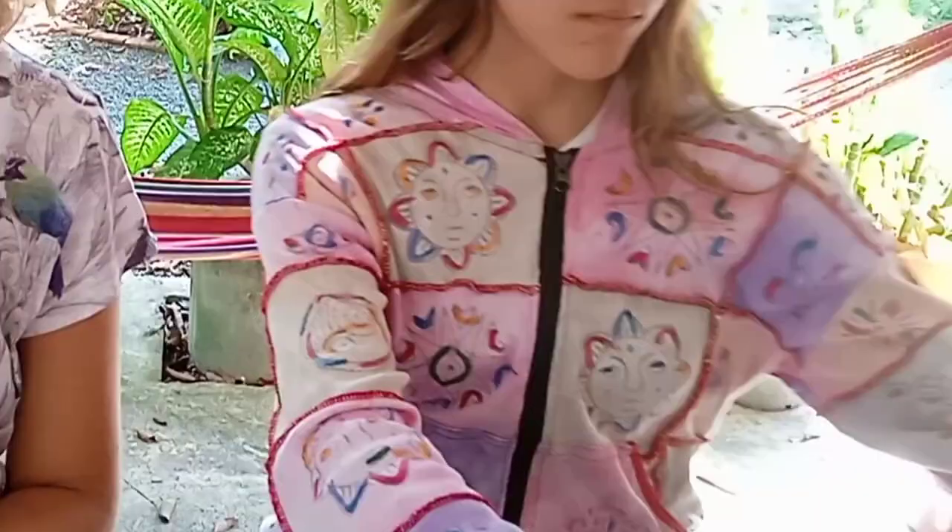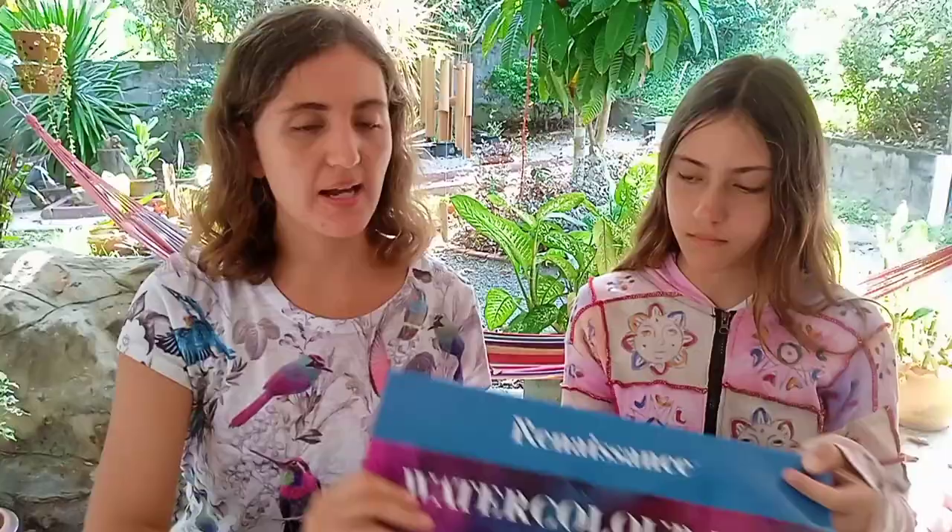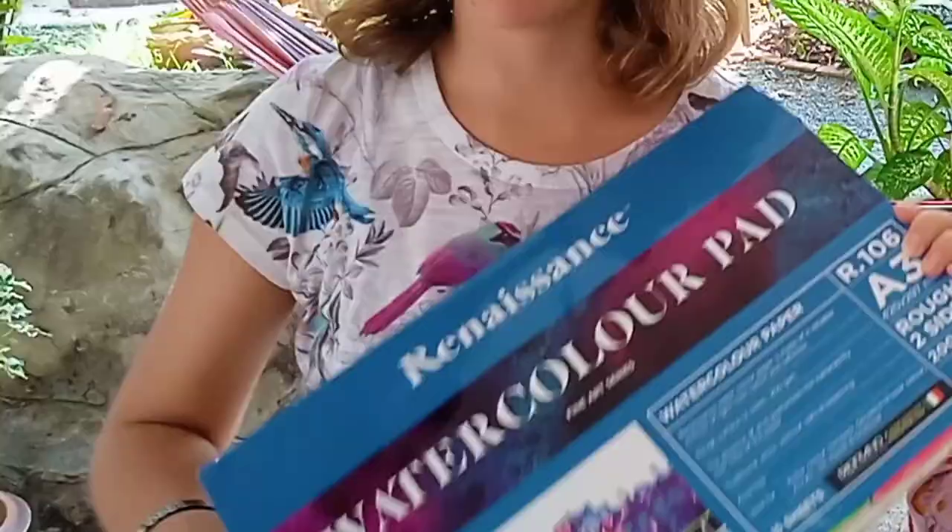Hey guys, Leah here. So since we've been painting on things for the past couple of weeks, we decided that this week we're just going to make a regular painting with the usual deep meaning behind it. So enjoy the video!